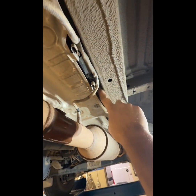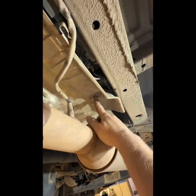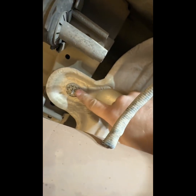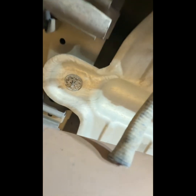Your NOx sensor control unit part is up behind this heat shield. You're gonna take this clip, this clip, and this clip off. They're more of a retainer type, but these just turn off and they're not hard to get off.